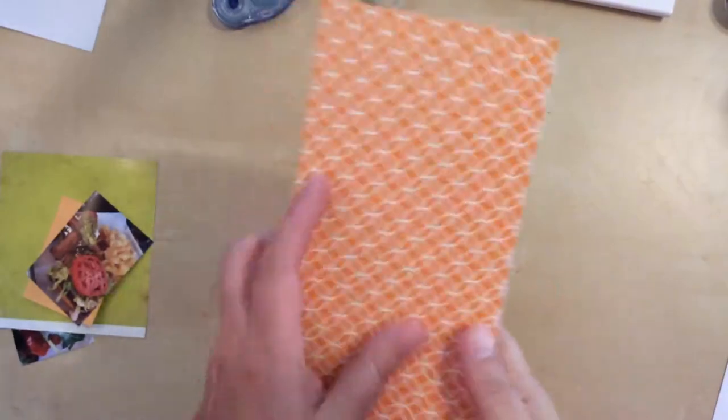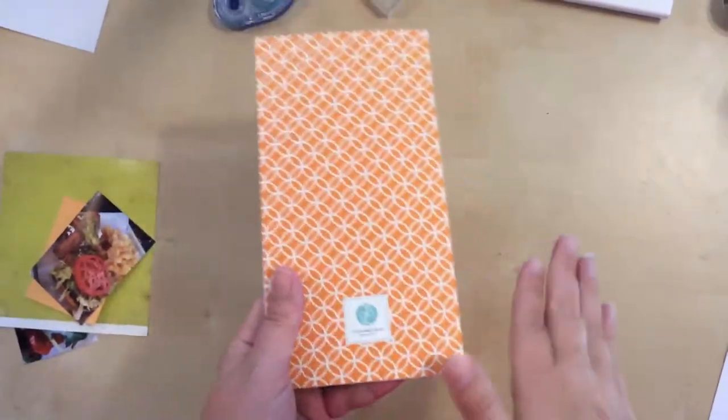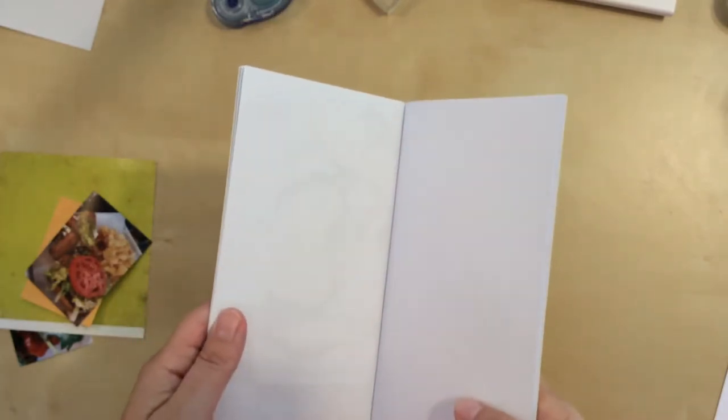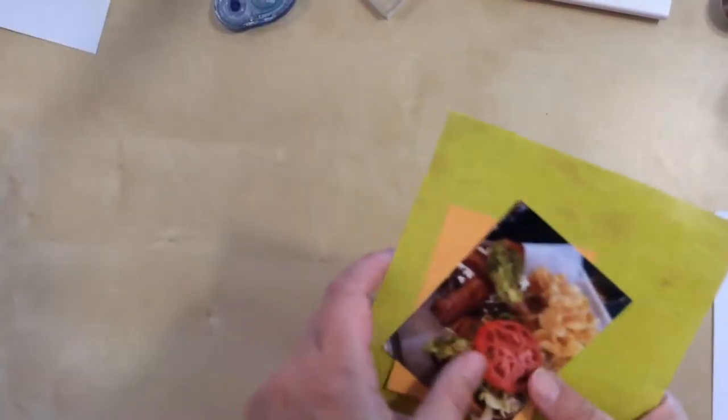To get started today, I'm going to do another layout in my traveler's notebook, and I've done a couple of videos on this already. I have two layouts done so far. This traveler's notebook is featuring photos from a local little adventure I took to a suburb called White Bear Lake. So I'm continuing on with those photos. I had lunch there and then went on a little photo walk to explore the downtown area because they have really cool stuff there.